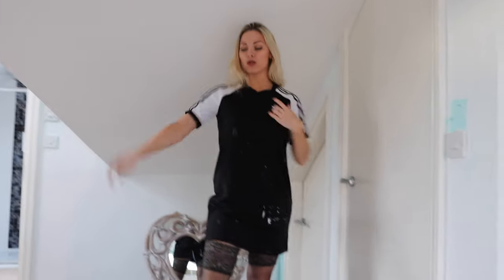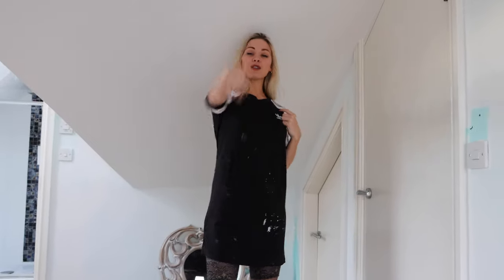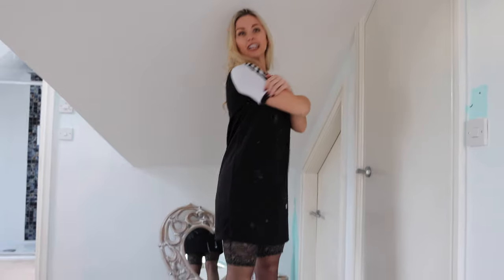I do videos, reviews, try-ons, day-to-day things. And for today's video, me and Victoria who's behind the camera — hi! — we are going to renovate and paint this loft space that I have.